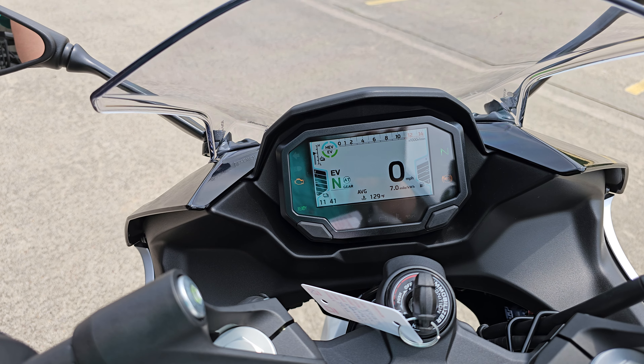Anyway, that's just a quick look at the new Kawasaki Ninja 7 Hybrid. I hope you all had a great time here with us. Thank you, bye.